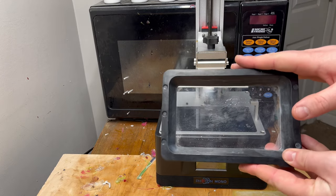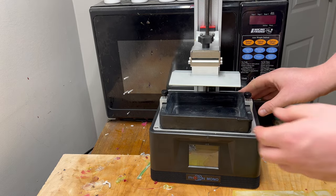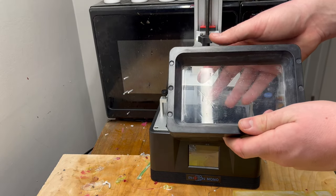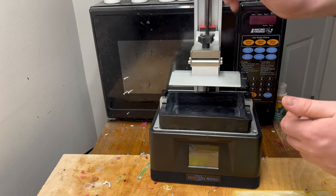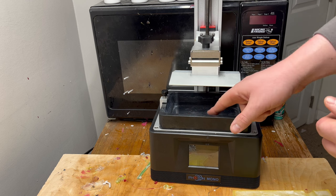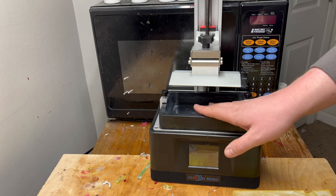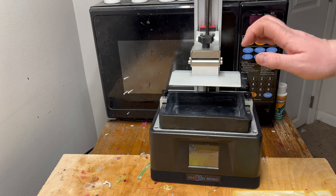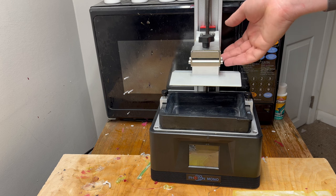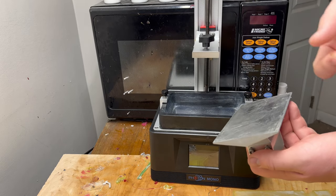This is the resin vat that fits in here — it just slides right into your 3D printer and tightens down. Inside it's just a metal frame and what's called an FEP sheet. What'll happen is your build plate, which is what the model is physically attached to, will slide all the way down very close to that FEP sheet, cure the layer, pull up off the FEP sheet, go back down for the next layer, and so on until you have your complete 3D model — in this case a soft plastic lure mold.